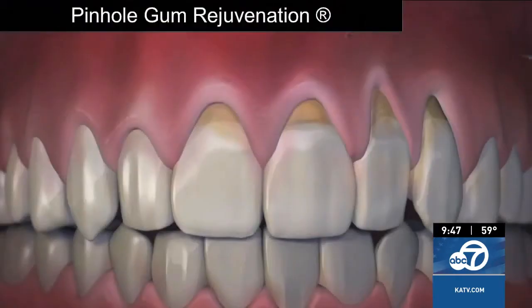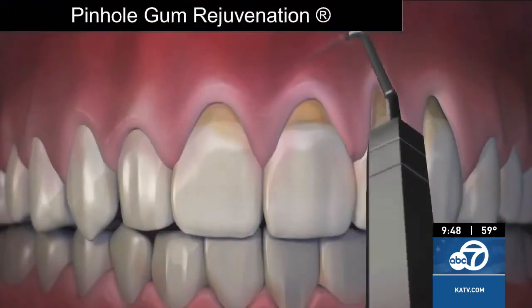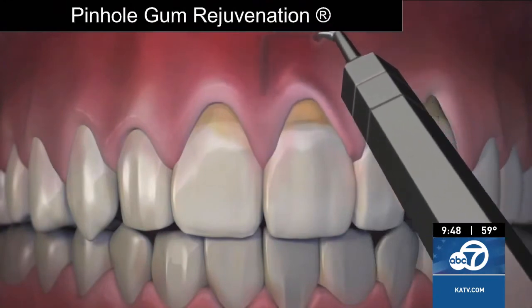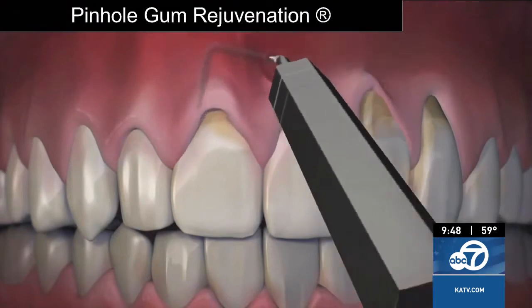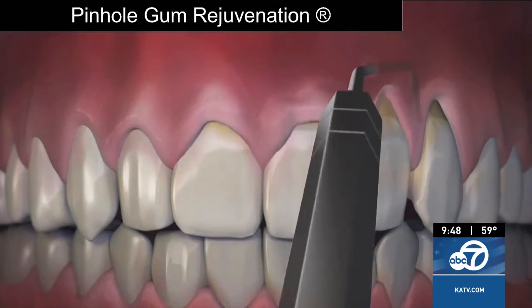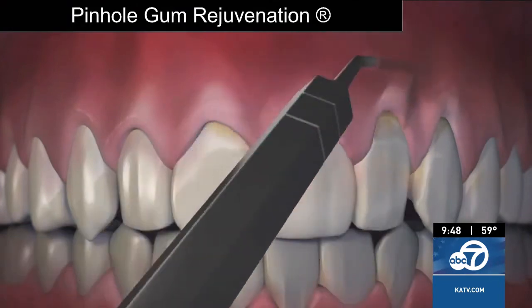Traditionally, if someone had gum recession, gum grafting was the most favored option, but that required scalpels and sutures. Dr. Chow came up with the pinhole surgical technique, where he figured out that through small entry points he could use special instruments to gently loosen the gum tissue and bring it back into place to cover the recession — no scalpels, no sutures, and much easier on the patient. So patients love this option.